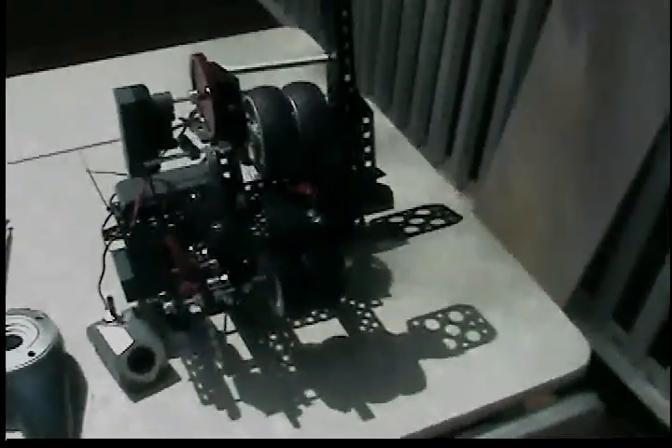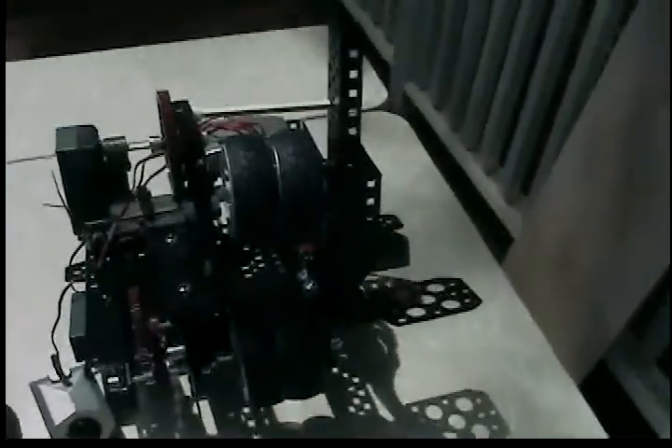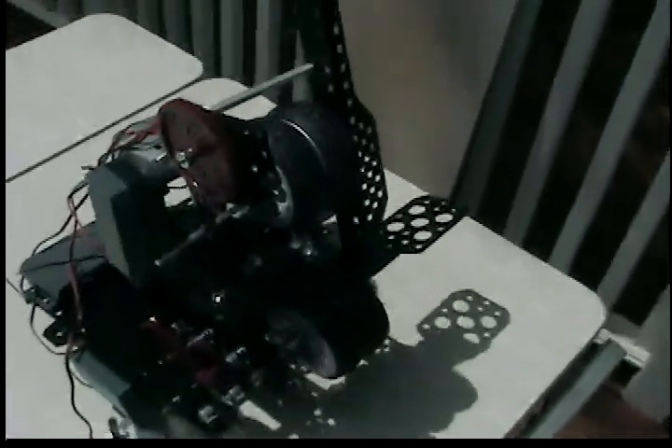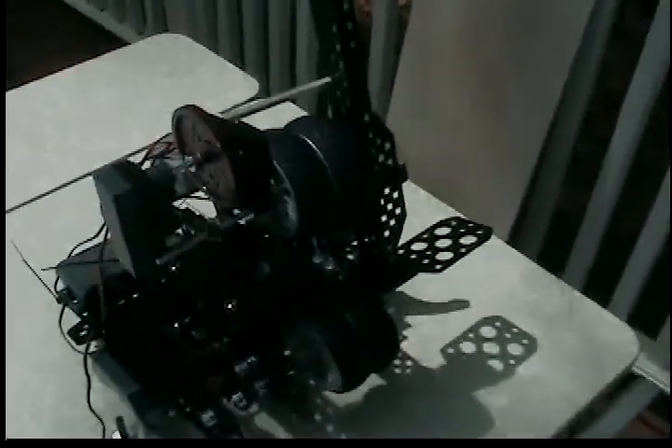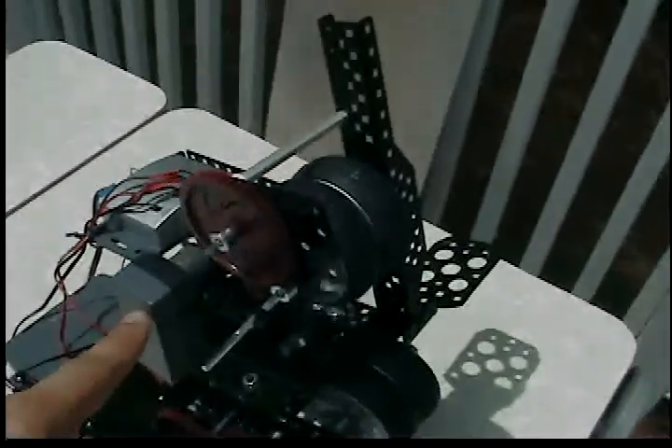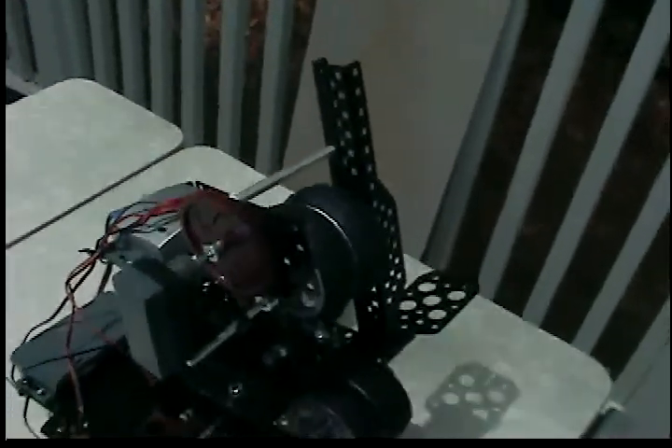I had a lot of fun building this. What I'm planning to do right after this is I'm going to go to the store and I'm going to buy five additional pieces for this particular robot. I'm going to buy one more structural piece and I'm going to put it on the top wheel motor system to give it a little more stability.